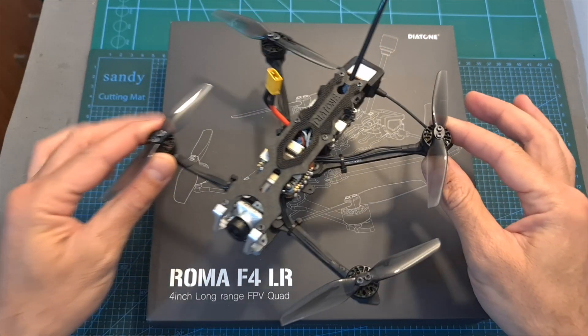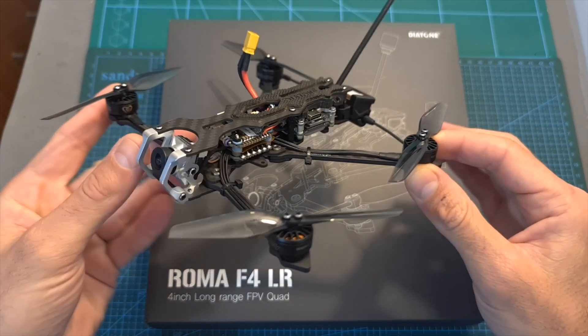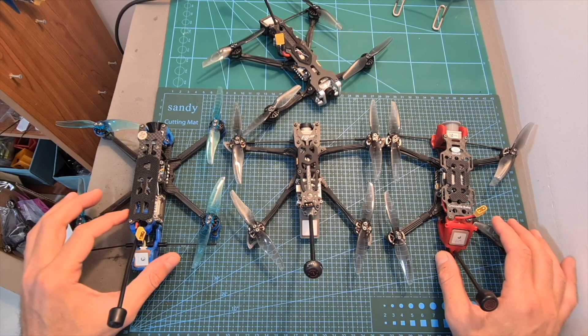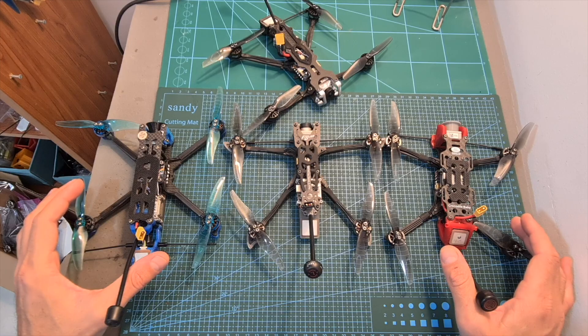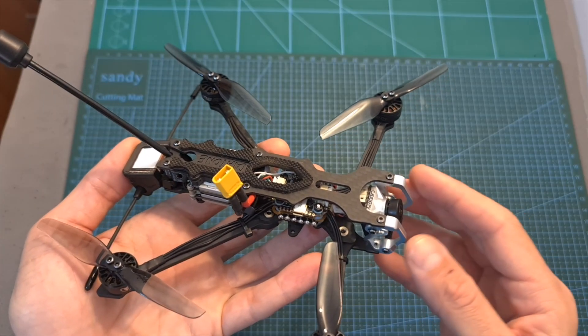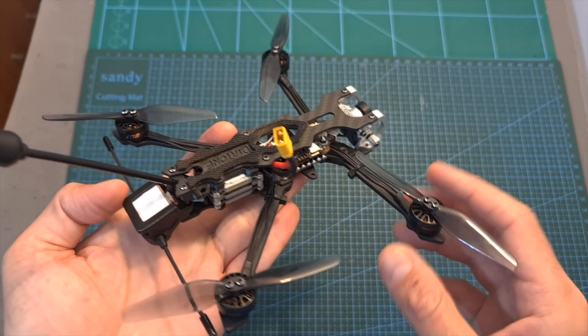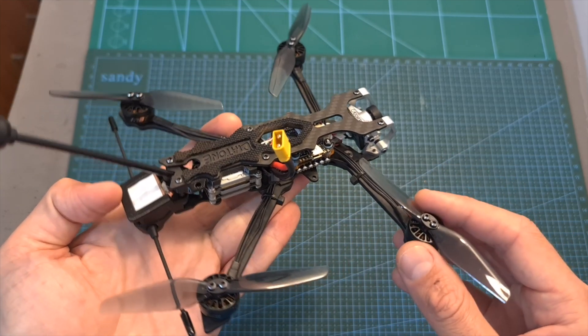Hello guys and welcome back to my channel. Today I'm going to check the Diatone Roma F4LR, the latest member of the newly introduced micro long-range 4-inch quadcopters family. In this video I'm going to quickly go over its features and specs, show you how to set it up, and finally head outdoors and test it out.